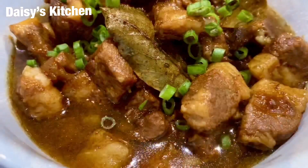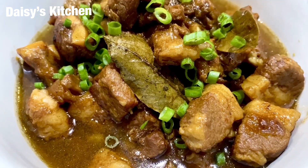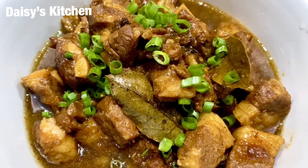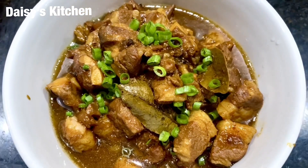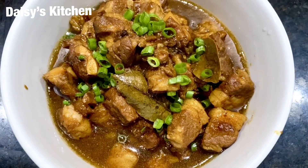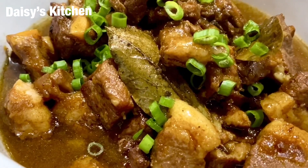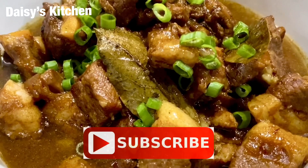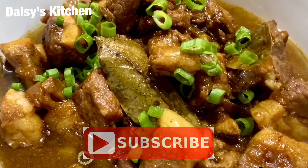Ta-da! After 10 minutes, this is it — this is looking so yummy and smells so good. That meat is super tender and the sauce is calling me — I need a lot of rice for this one! If you like this recipe, please give it a try. Thank you so much for watching — please don't forget to like and subscribe. Have a good day, bye!